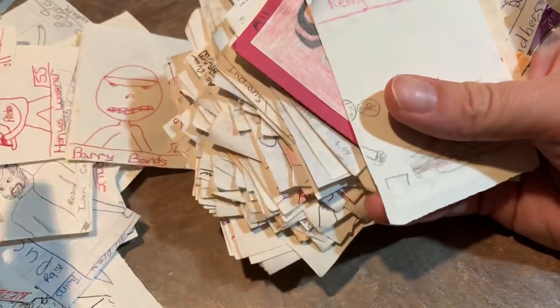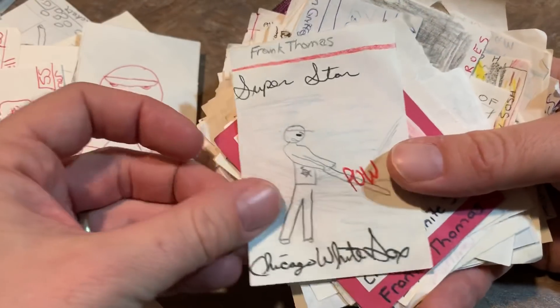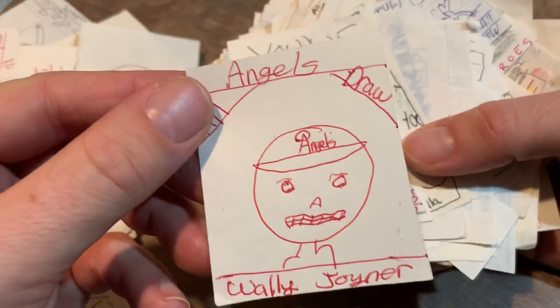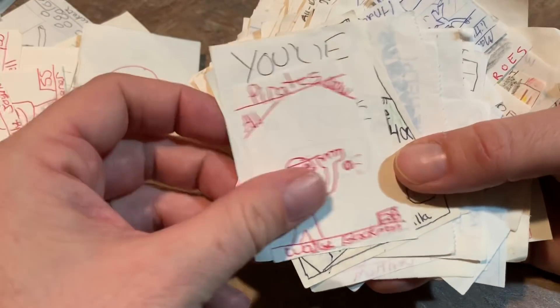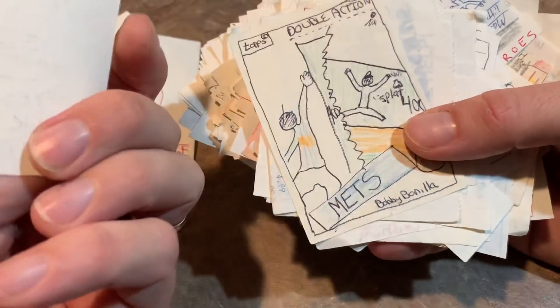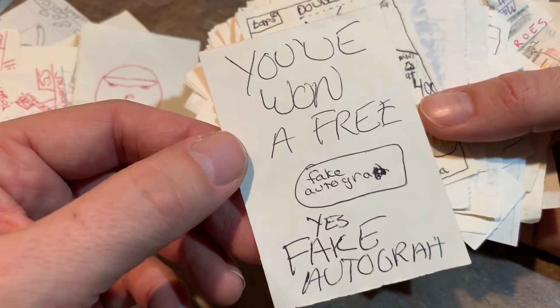Joe Carter. Kenny Lofton. Chicago White Sox. Frank Thomas. Another Frank Thomas. Bo Jackson cracking the bat over his knee. Larry Walker — these early ones, I don't even know if I made these or not, I don't remember drawing them. 'You've won a free fake autograph' — yes, fake autograph. I guess I was making redemptions before redemptions were a thing for autographs.